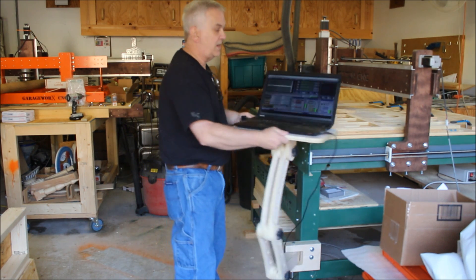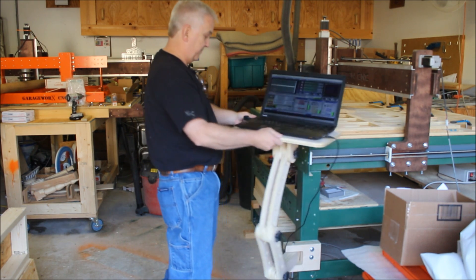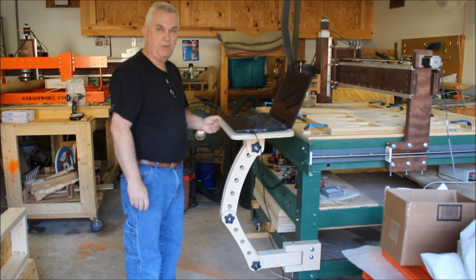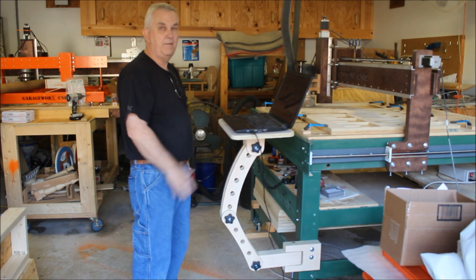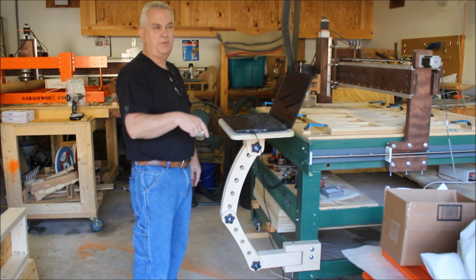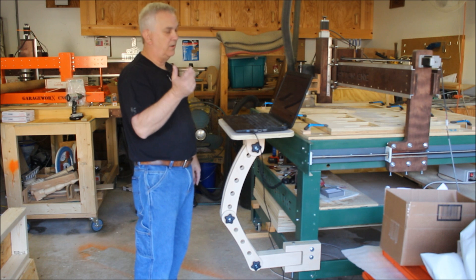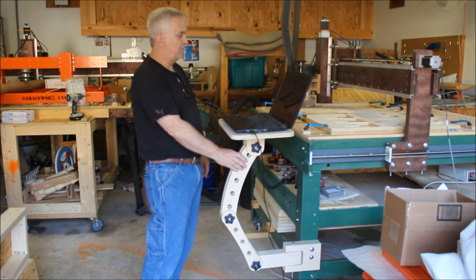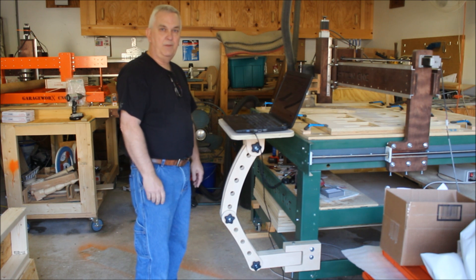It works really good. It swivels out of the way and it's very solid. I'm pretty happy with the way it turned out. So if you want to get the plans for this, just check the video description and there'll be a link there. You can go get the plans and the full-scale DXF file. That's it for now and we'll talk to you later.